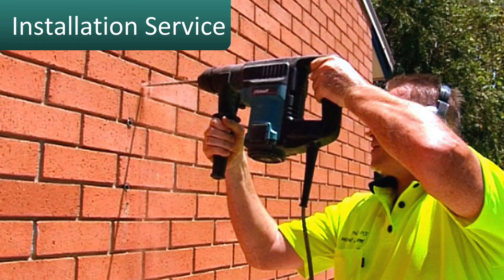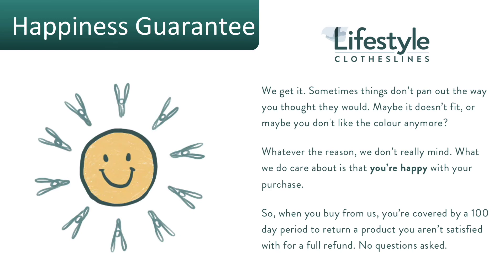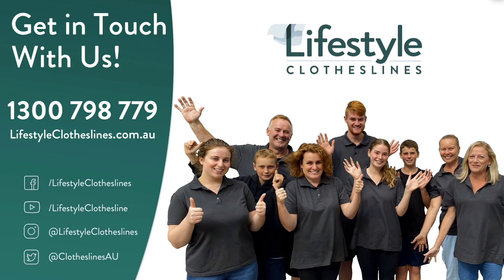If you need help installing the Eco Twin clothesline, Lifestyle Clotheslines has a full clothesline installer network available around Australia. All products purchased through Lifestyle Clotheslines come fully backed by a 100-day happiness guarantee. If you have any questions, please feel free to contact us at any time on 1300 798 779 or visit online at lifestyleclotheslines.com.au.